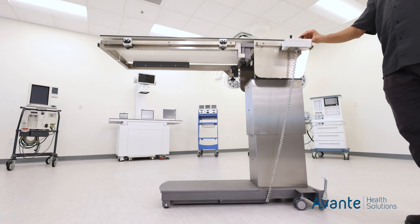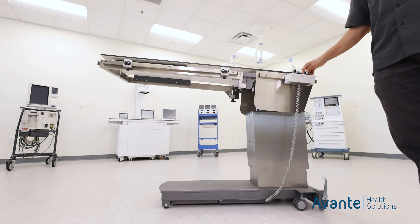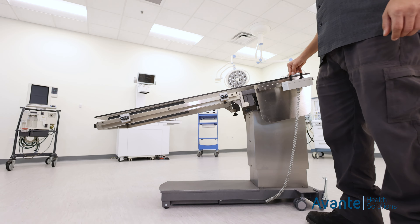Longitudinal movement is 15 degrees. It also has 15 degrees of lateral tilt. The weight capacity of the table is 250 pounds.